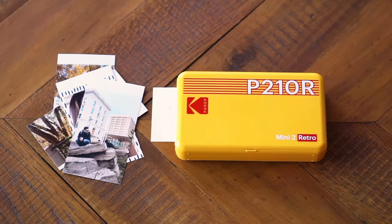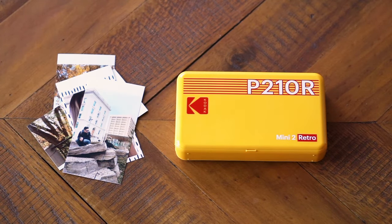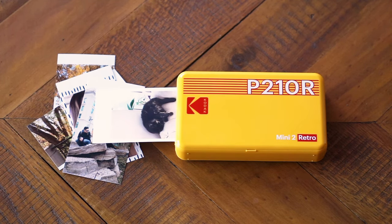For my full review of the Kodak Mini 2 Retro, as well as sample shots and a discussion about the AR functions of the app, make sure to check out my full review at the Best Buy blog. Thanks for watching.